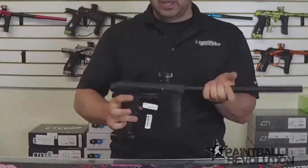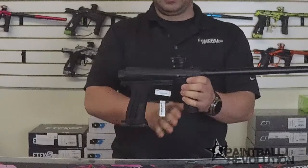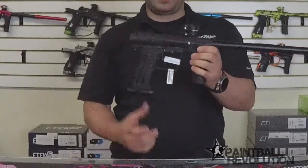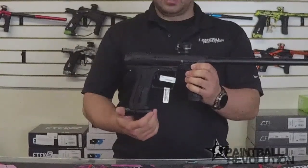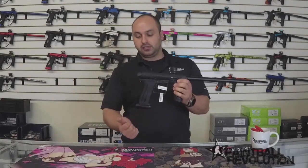It's a really nice looking marker and right away you can see that there is no tubing, there's no macro line, and it does have a kind of clever Pops ASA - a little bit different design from the classic Pops ASAs, but it still does that pop open, snap shut.